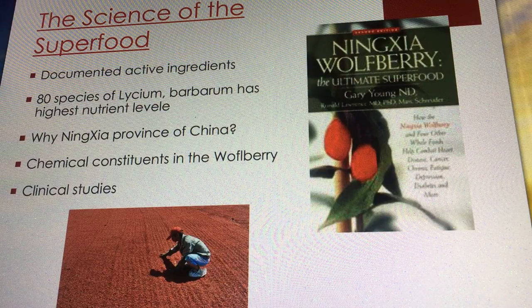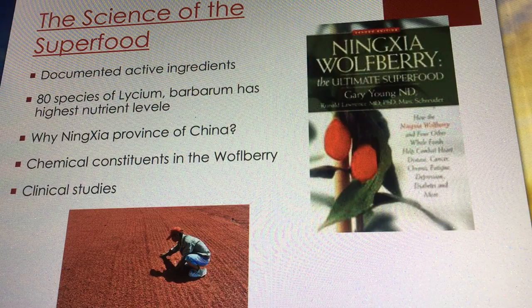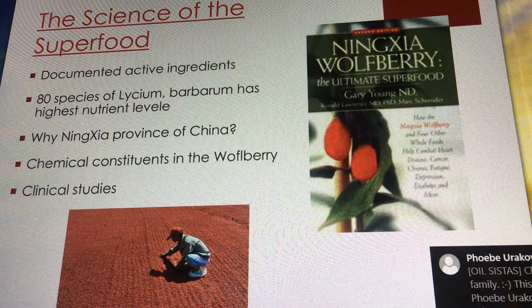One reason Ningxia wolfberries are superior is the irrigation — the water comes from the Yellow River, bringing fresh rain and snow water down from the mountains, super rich in nutrients. The elevation is exactly right for the plant to be most productive. The ecological conditions — the rain, nutrients, water, and soil pH — all make this the best possible environment. The Ningxia region holds a Green Certificate equivalent to the USDA's organic certification, and has won three gold prizes at China's agricultural fair and a gold prize at the Malaysian International Food Fair.